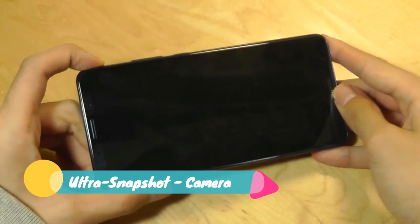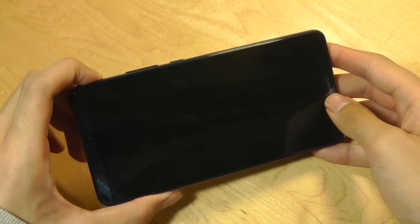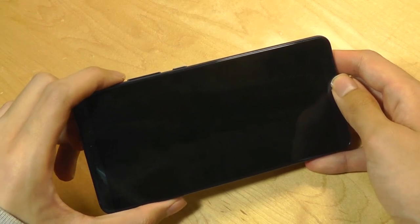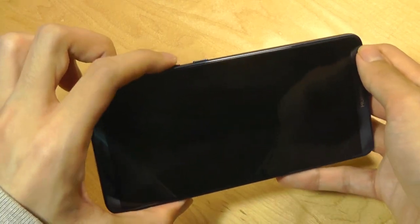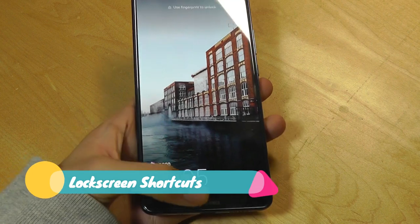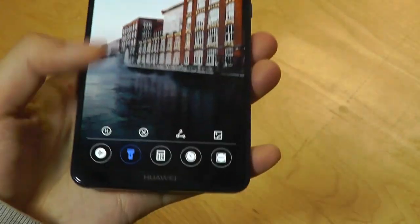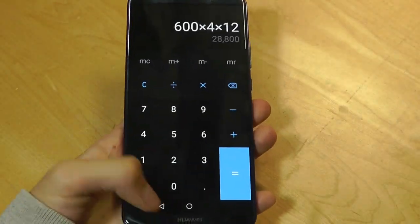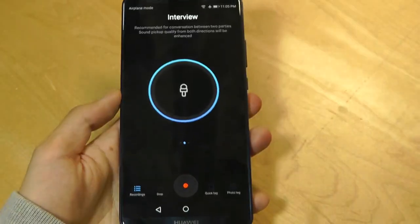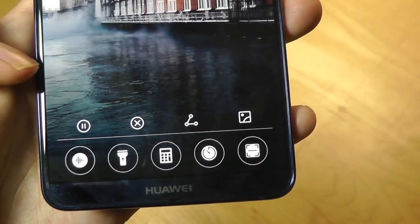A camera feature I mentioned in the full review is that you can snap a quick image even when the display is completely off, saving time so you don't miss a moment. To do this, simply press the volume down key twice while the display is off and it captures an image very quickly. In the EMUI 8 lock screen I can also swipe up to access commonly used apps — turning on the flashlight, accessing the calculator, recording a voice memo for interviews, or using the stopwatch and QR code scanner, all without unlocking the phone.